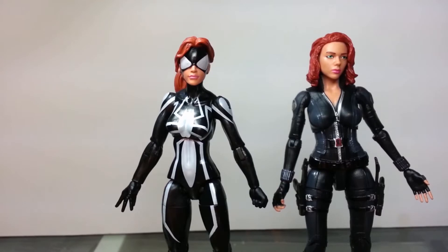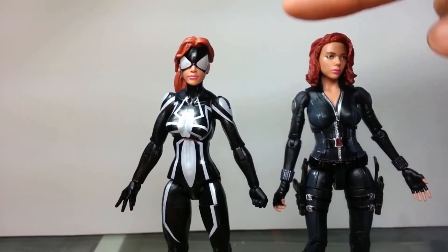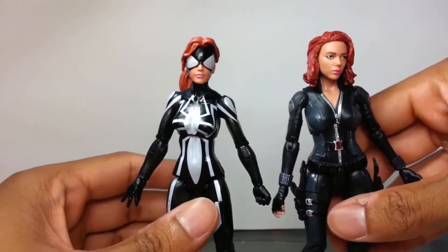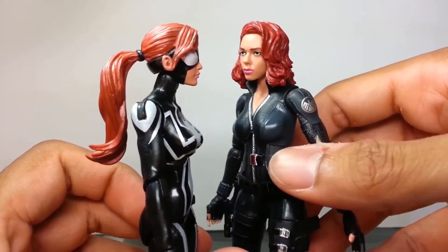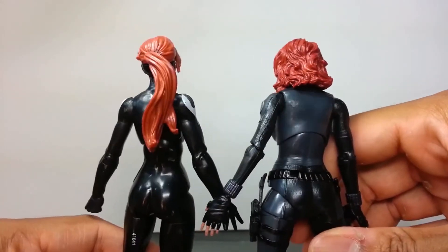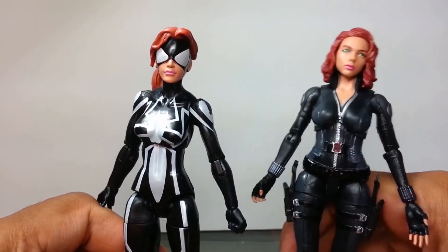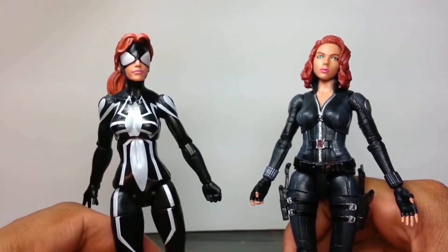For a quick comparison, here she is standing side by side with Marvel Legends Infinite Series Amazing Spider-Man 2 Spider-Girl. Considering Spider-Girl is a teenager, it's funny how they're the same size - though Spider-Girl is wearing big heels. Black Widow is a little more fully developed, a little fuller in the shoulders, with a more womanly body sculpt overall.